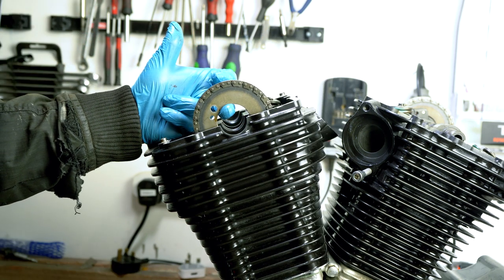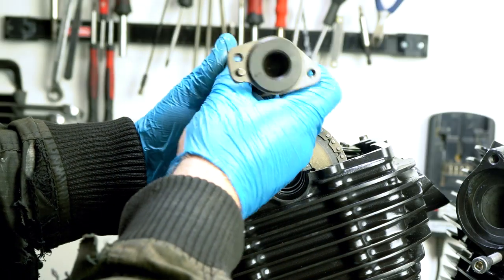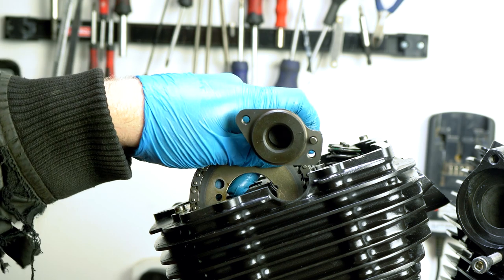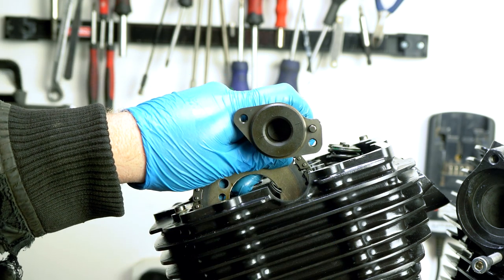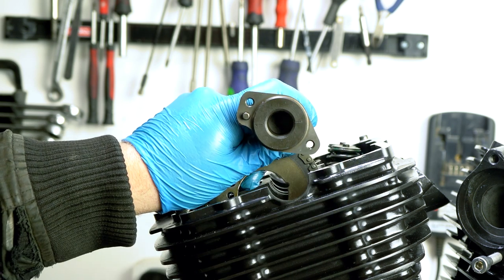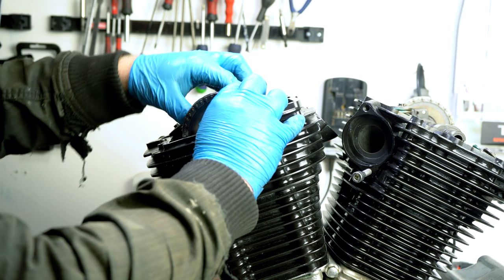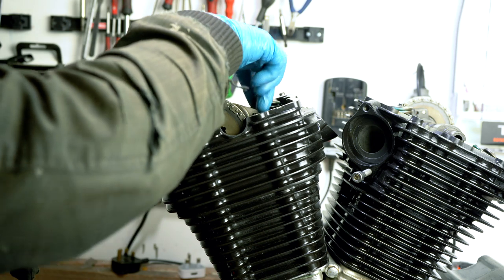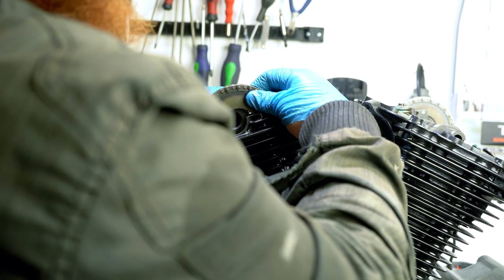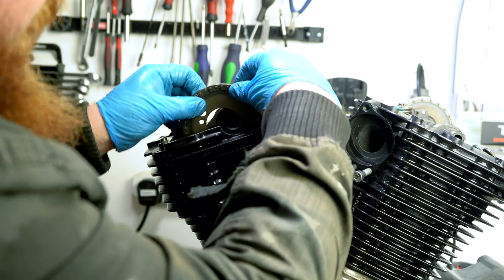That is pretty much bang on where we need it to be. To confirm it's in the right place, use the cam as a guide — the cam has a line and an arrow on it. That line and arrow line up with the top of the head, pointing left for the front cylinder. Notice how the pin is on the left-hand side. Pop the cam in place — it should spin freely, rotating on its own without any friction. You shouldn't need to put any pressure on the sprocket to get it onto the cam. If something's not sat right, take it off, make sure the cam is in properly with no resistance, and try again.